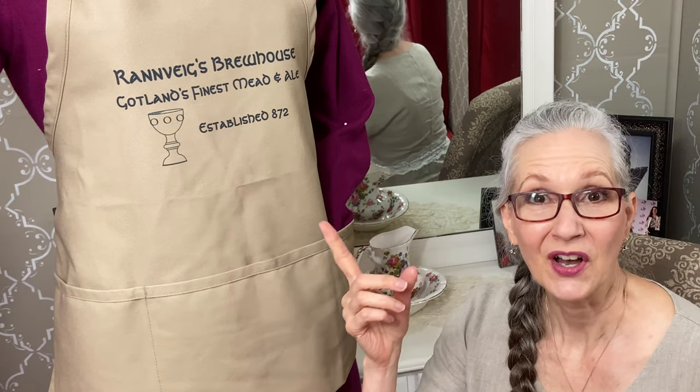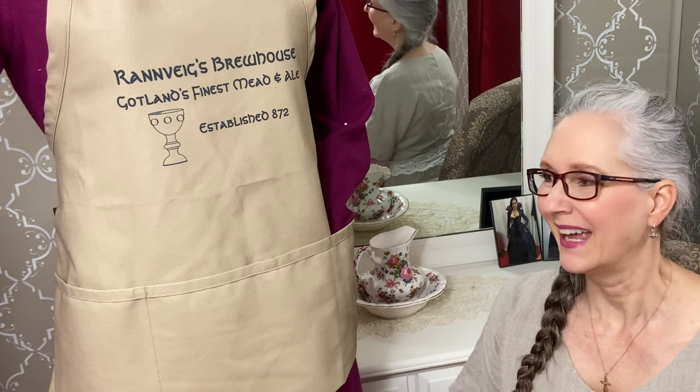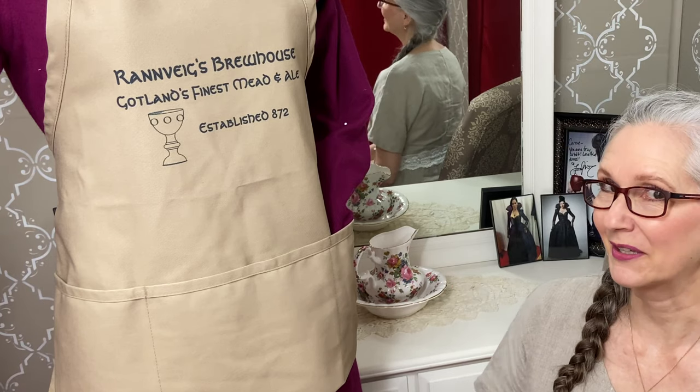The Saga series has a merch shop — I'll put the link in the description. This is one of the items. It's Renvig's apron and I love it, and obviously so does Helga.